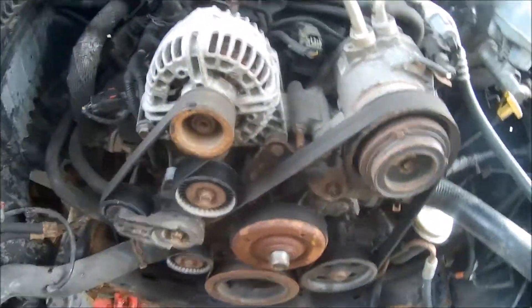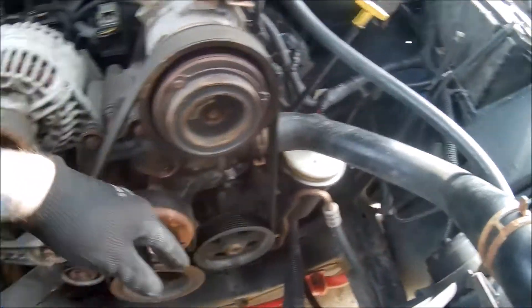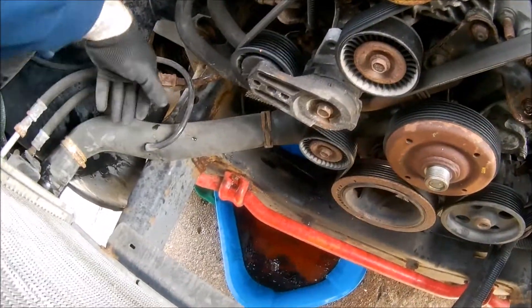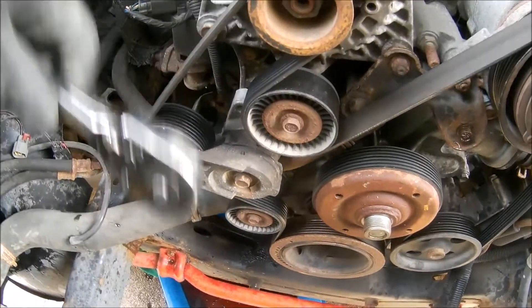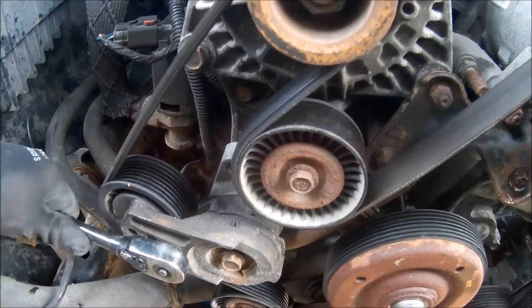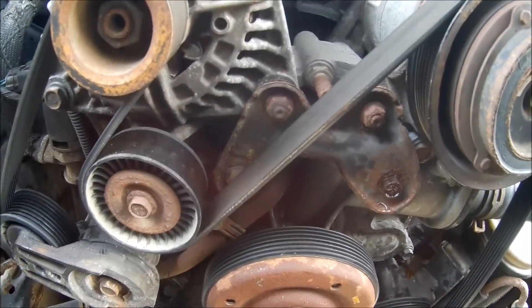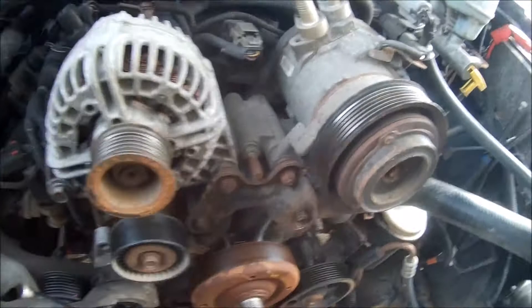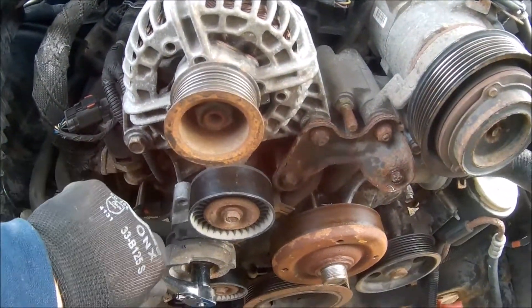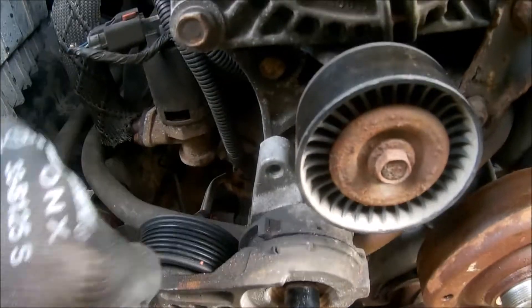Getting close to the water pump part now. If you can get the top hose off, do that, and the same with the bottom. I just left mine since my water pump is coming in a day or two. Now take your 3/8 ratchet, go in here, loosen up the belt tension, and with your other hand peel the belt off. This is also a good time to look at your belt setup and pulleys and make a diagram. After the belt is taken off, use a 15mm socket to take off the automatic tensioner.